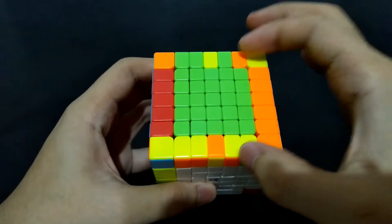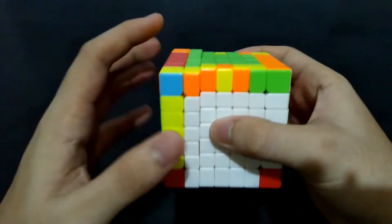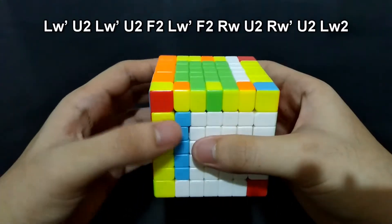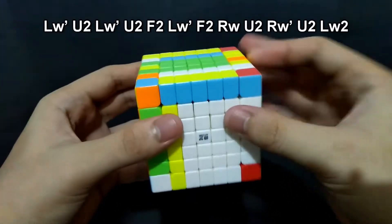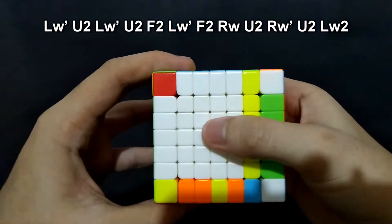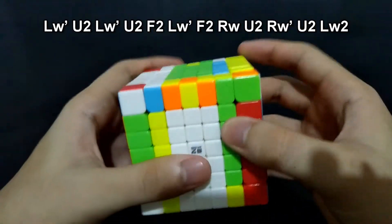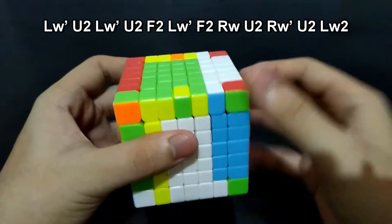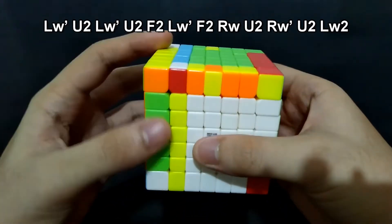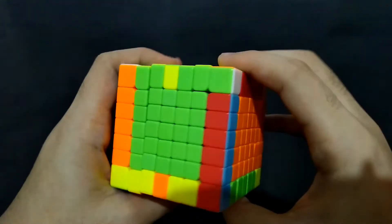Our goal is to exchange these two edge pieces, so we will be moving these two left sides. Left prime, up 180 degrees. Left prime, up 180 degrees. Front 180 degrees, left prime, front 180 degrees. This right side, up 180 degrees. Right prime, up 180 degrees. And this left side, 180 degrees. Now they are already exchanged.